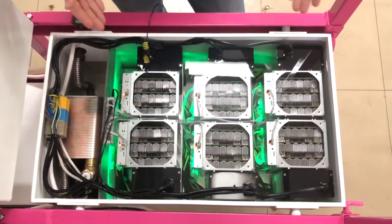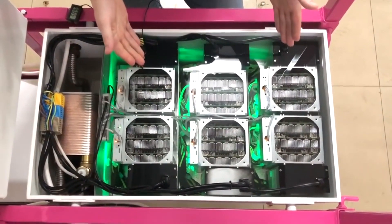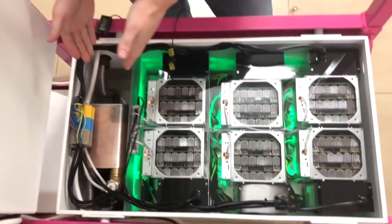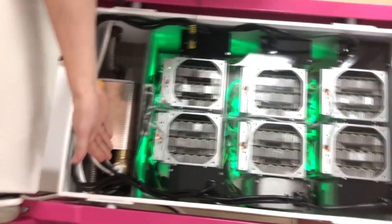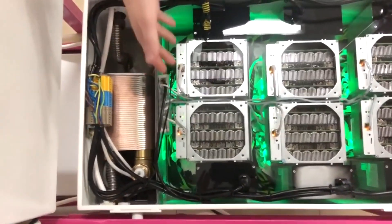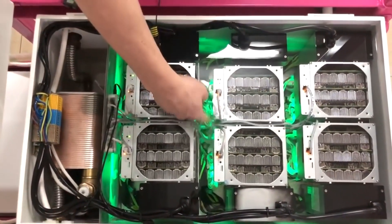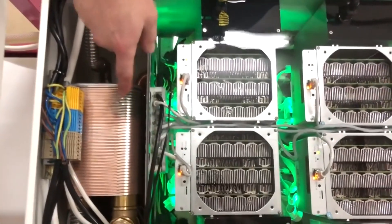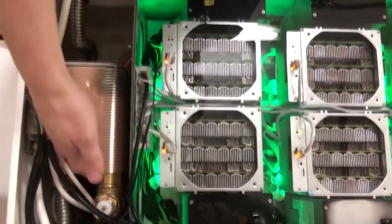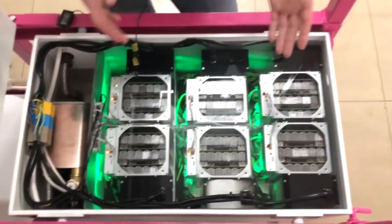Now I'll tell you about the way the immersion cooling system works. Here we've got a large chamber with mining devices and a small chamber with heat exchanging equipment, such as a pump and heat exchanger itself. A pump provides circulation and overflow of coolant from the large chamber to the small one. You can see how the liquid transfer is actually carried out. Then coolant gets to the heat exchanger, where it is cooled with a water-glycol mixture in a closed external circuit, which discharges the excess heat into the environment through a cooling tower.